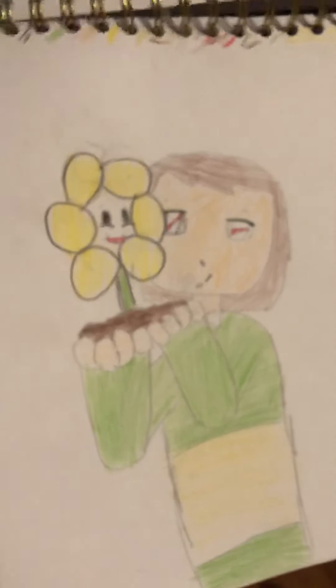And then I drew some Undertale dudes as humans. Most of these are inspired by Lavender Town — she's a really good artist. More Undertale as humans, and here's Omega Flowey as a human. As you can see, I really like Undertale. And here's more Undertale as humans. Then I colored in this thing with Kara and Flowey from Undertale.